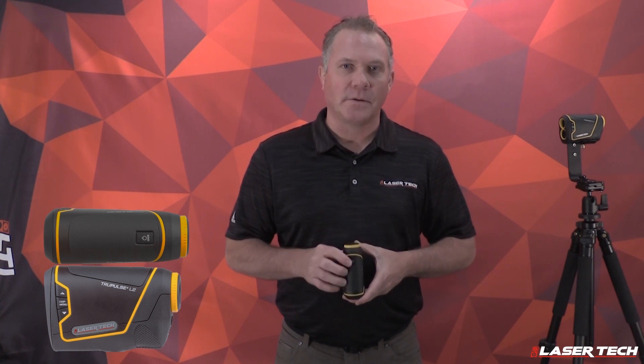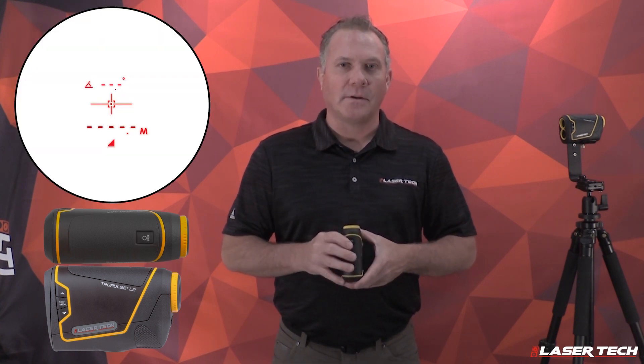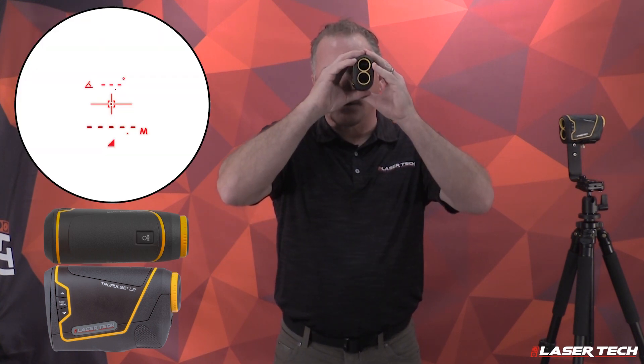First off is the power button. It's a short press to turn on the unit, the display is on, and you're ready to measure.